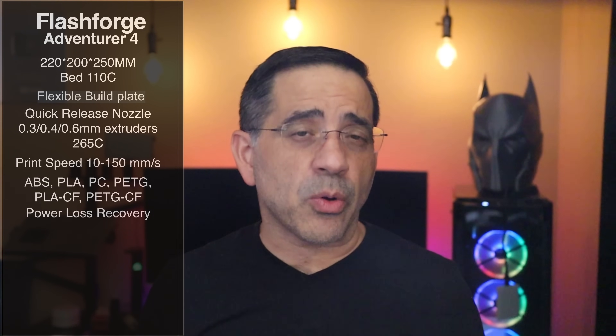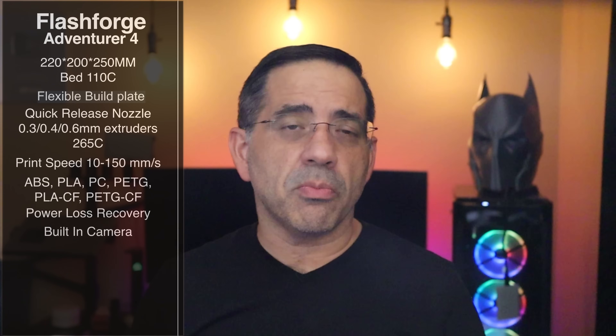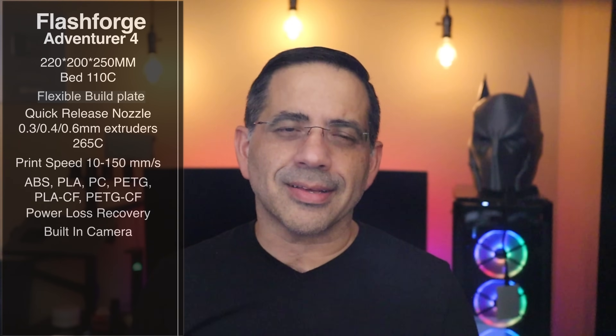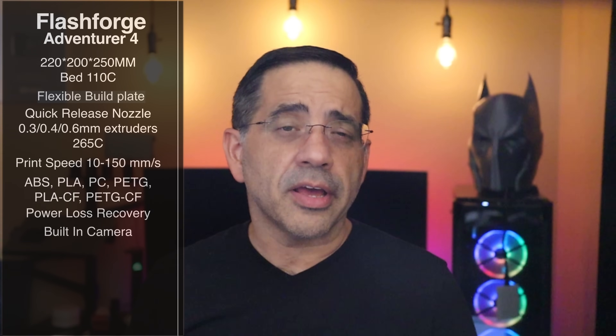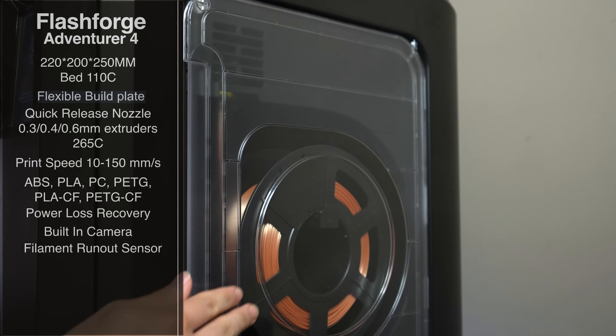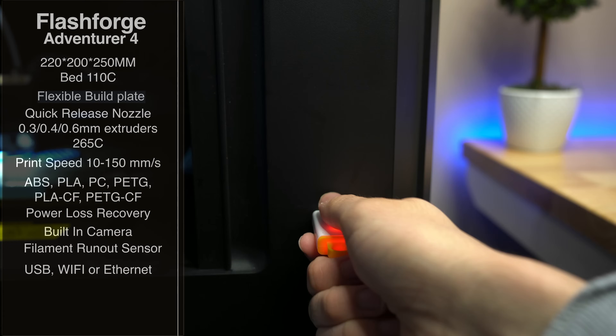This printer also features power loss recovery, so if you run out of power or one of the kids trips over the cord, you don't have to worry about losing your print. It also has a built-in camera which you can access remotely — a lot of folks put on cameras just to monitor what's going on, and this one has it built in. It's not going to be 4K, but it gives you a sense of what's going on and makes a difference between getting a good print and having spaghetti. In addition to the camera, you also have a filament run-out sensor. You can print via USB, Wi-Fi, or Ethernet.